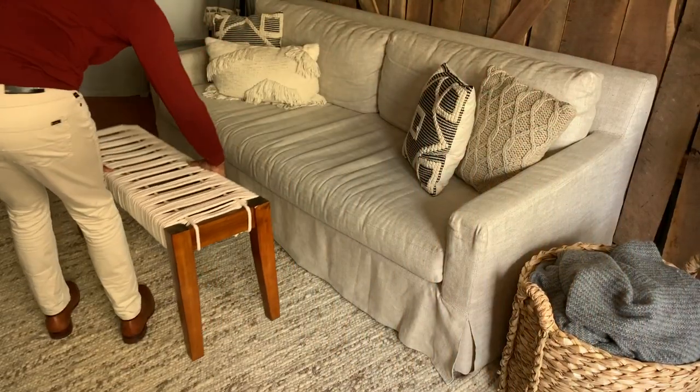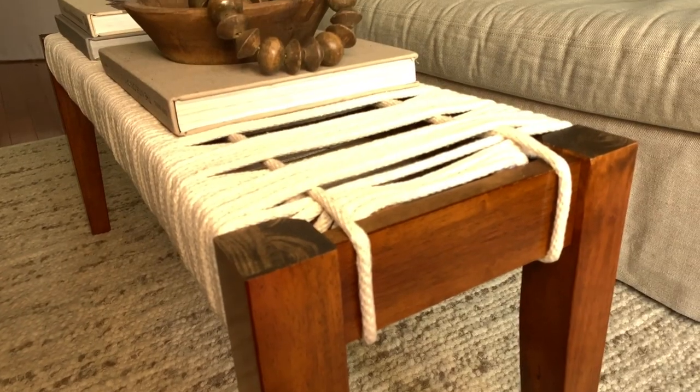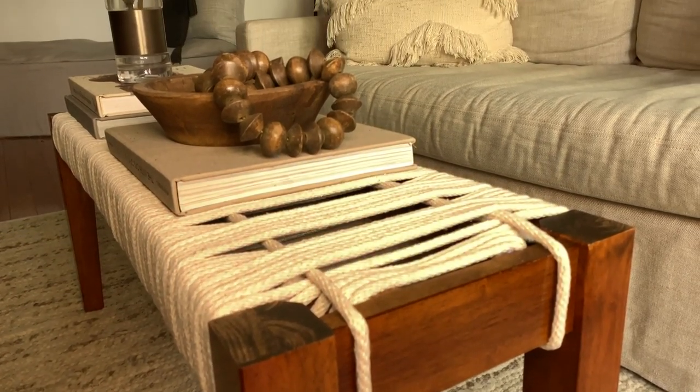Now your bench is all set to go. Who knew that we could create such a beautiful bench by using rope and a lot of patience? Hopefully you're inspired now to create your own rope bench. If you do, please tag us on social so we can see what you've done. Until next time, take care.